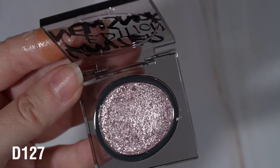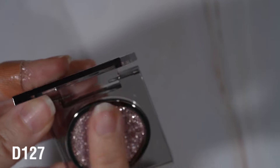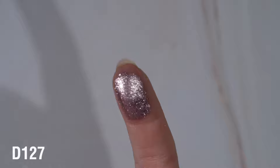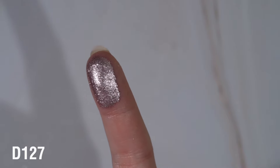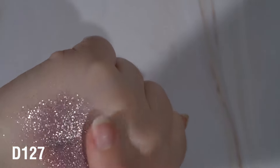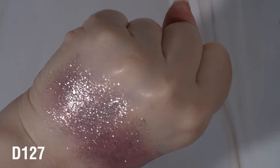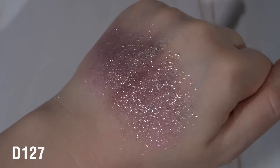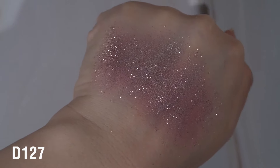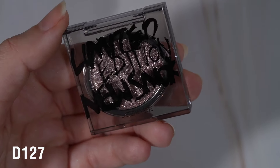D127 is a cooler toned pink. This one feels a little bit different - look at how it picks up, it picks up a little bit chunkier. Still very sparkly but it does feel different, and it is way more opaque - just with whatever I had on my finger. So this one has that pinky base with silver flecks sitting on top. So, so stunning. And this one is part of a limited edition collection, so I'm not sure how much longer it will be available.